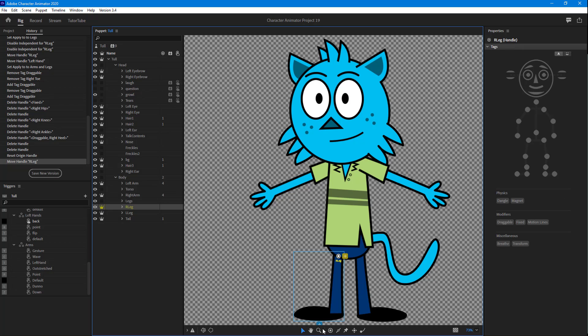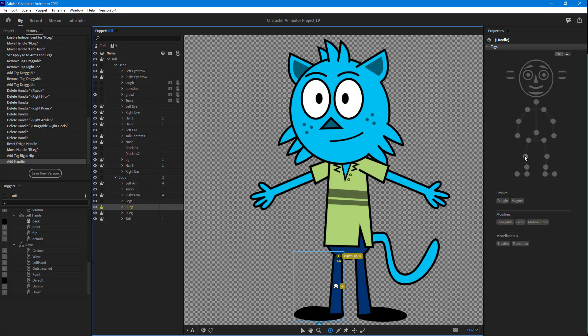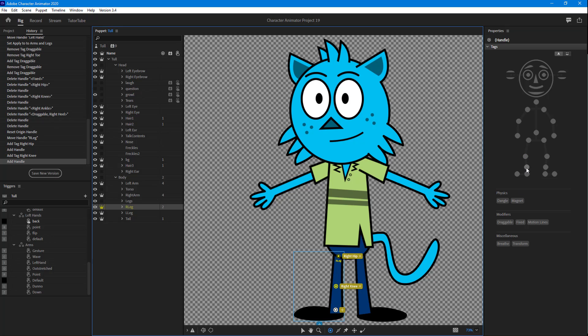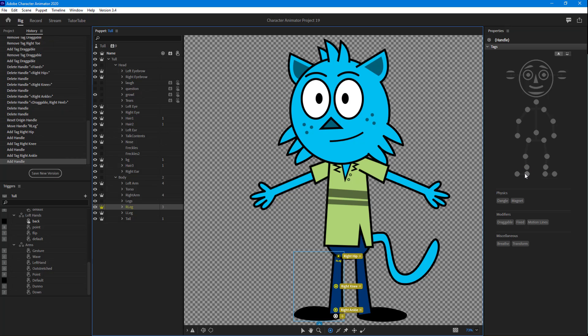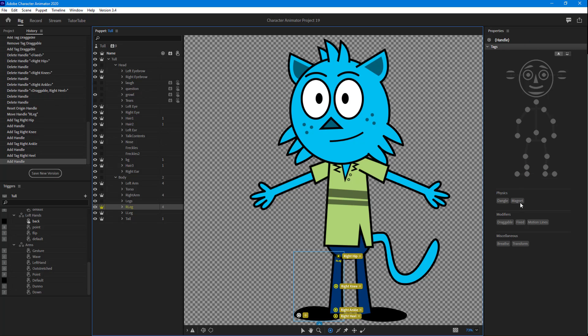I'm going to add handles right here. This one is going to be the hip, then I'll add another handle for the knee, then another handle for the right ankle, then I'll click and make this the right heel, and finally I'm going to make this the right toe.